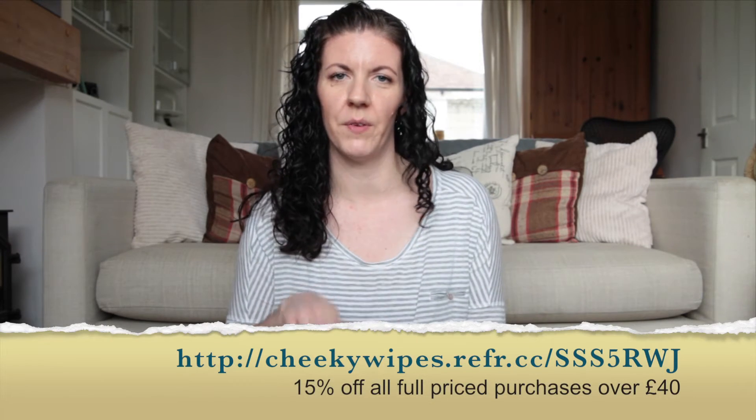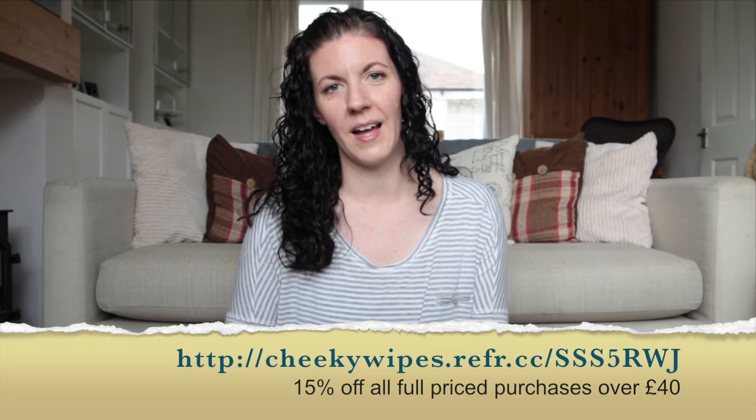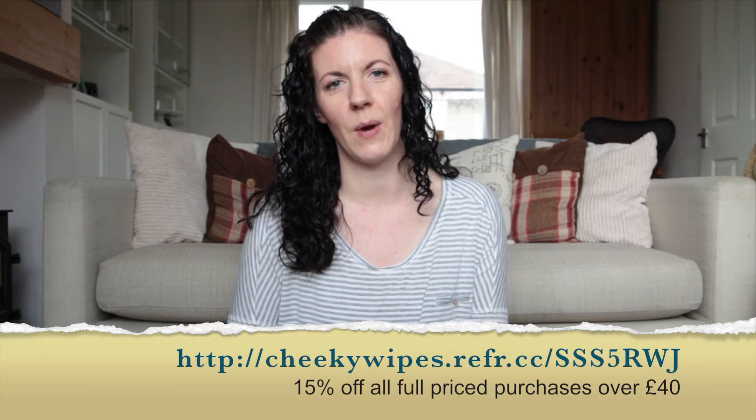Hi and welcome back to my channel. In today's video I will be reviewing the non-disposable Cheeky Wipes. This is not a sponsored review — I have purchased the wipes of my own accord and thought it would be helpful for others to know how I found using them and whether it saved me any time or money. There is also a discount code attached to this review, linked below.